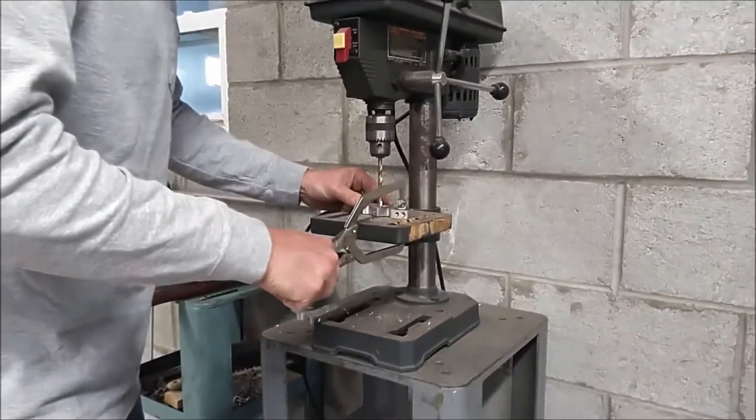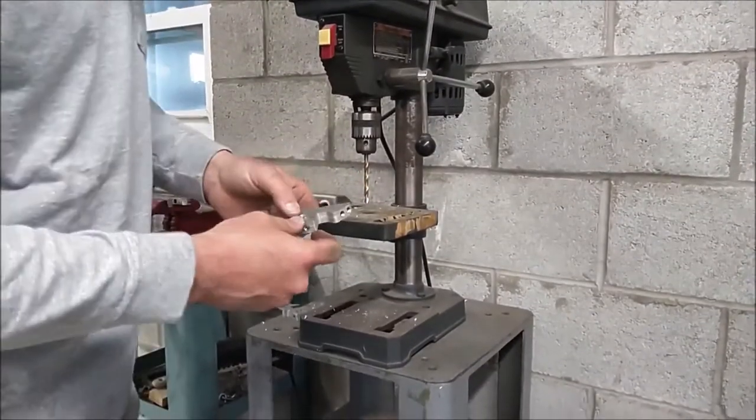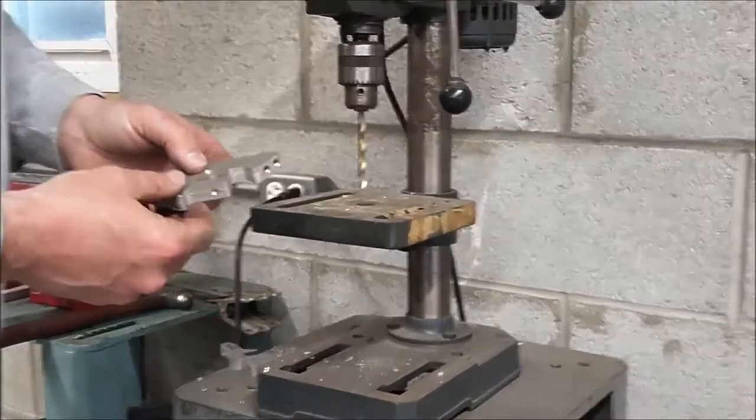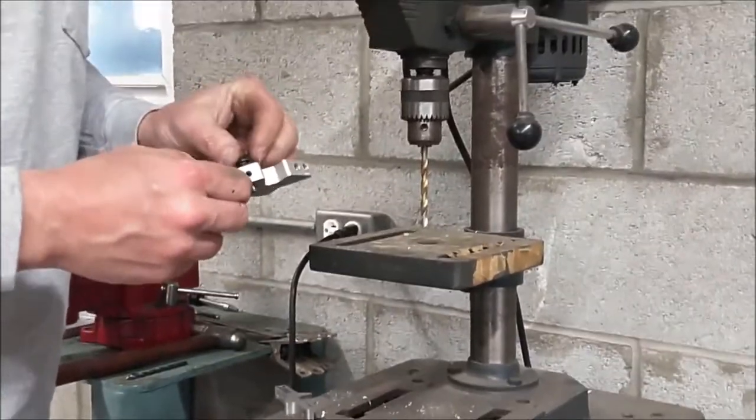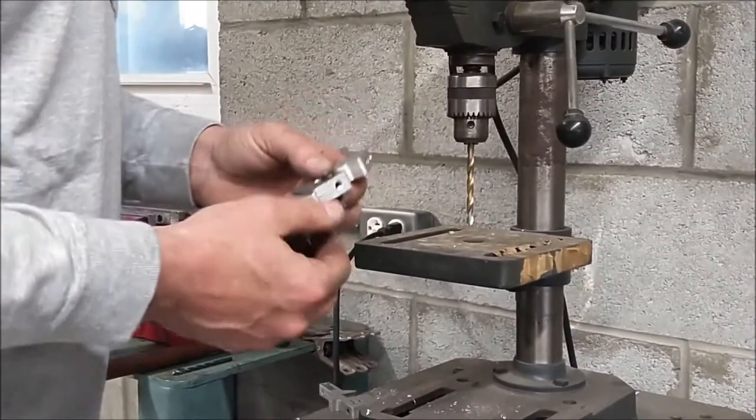Once you drill through, you can remove your clamp. This lower hole is your clearance hole — you'll notice your quarter-twenty machine screw should slide right through.